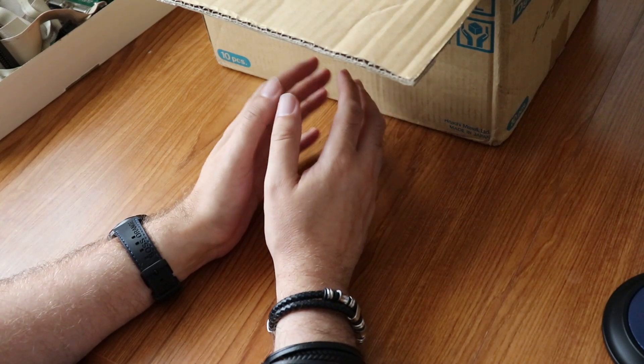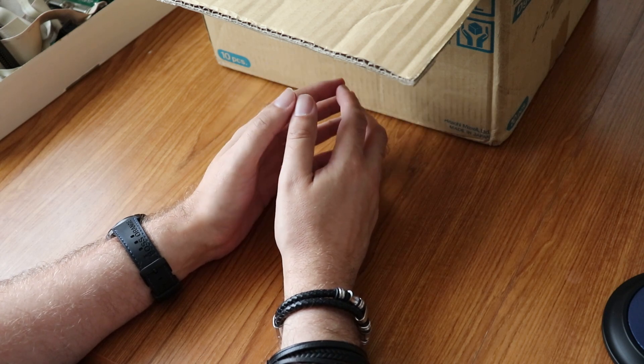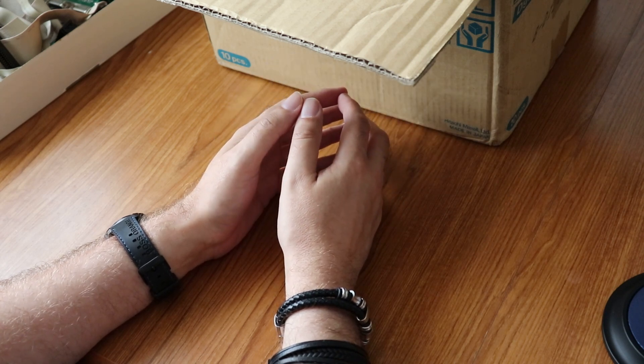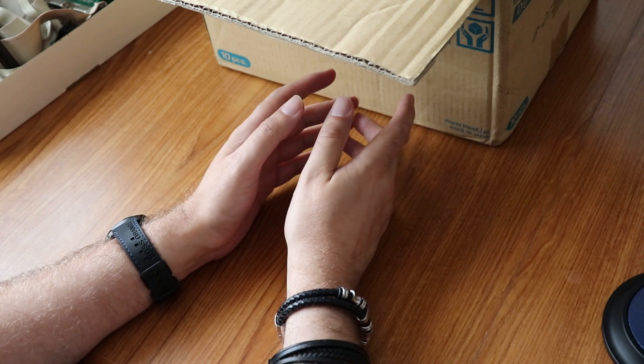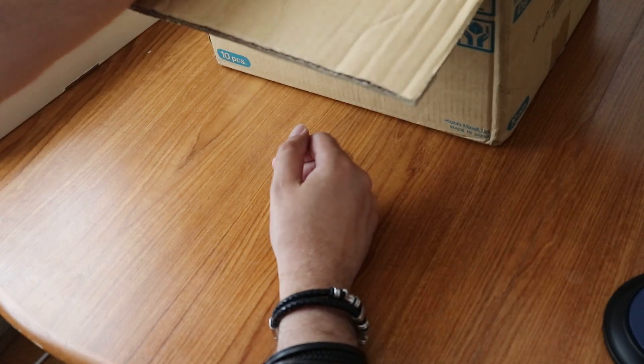I have two boxes here from roundabout 1989-1990, well one is certainly from around 1991, and the other's just got all kinds of stuff in. I'm gonna start with this one.